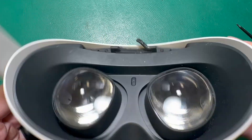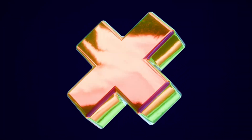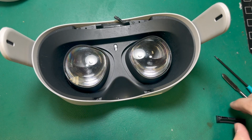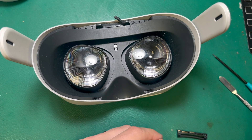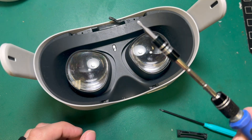Today I want to show you how to fix a broken head strap retainer on your Quest 2 headset. This is a fairly common repair and one that's easy to do at home. All you really need is your replacement head strap retainer, a T2 screwdriver, maybe a pry tool, and a Phillips screwdriver.